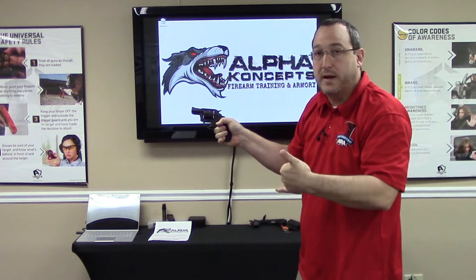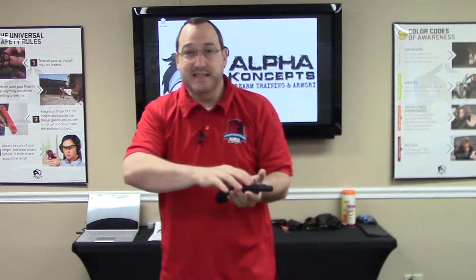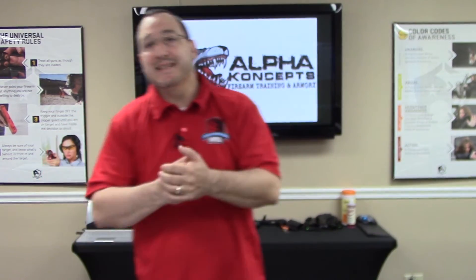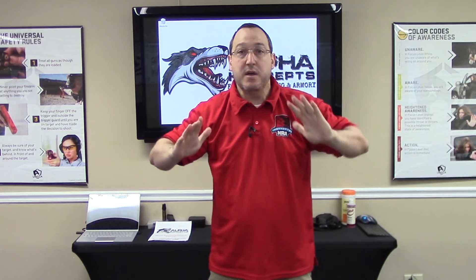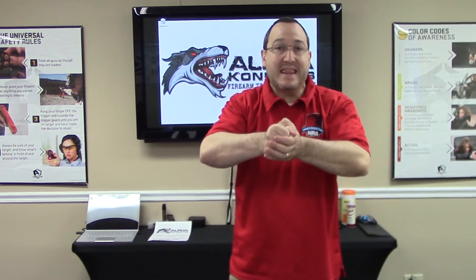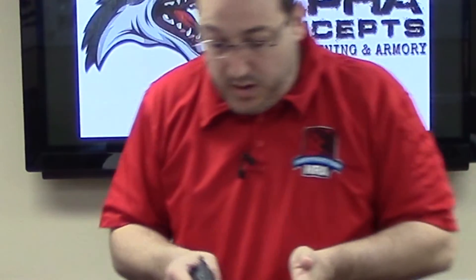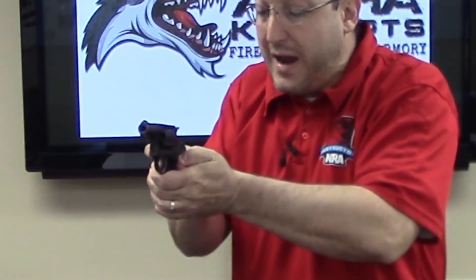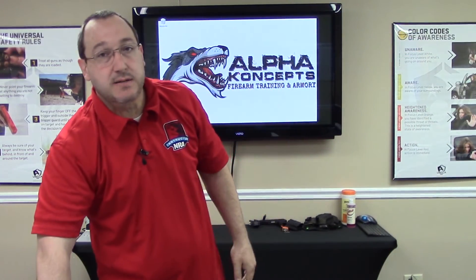If you know anything about me, you know I'm a fan of muscle memory and consistency — I harp on it, I preach on it. When I pick up a revolver I have to consciously remind myself, because I'm a semi-automatic pistol shooter who shoots with the thumbs-forward grip. I have to consciously remind myself to wrap my thumbs when shooting a revolver. So: get a good one-handed grip, wrap your thumbs in whatever position is comfortable, making sure you're not interfering with the cylinder rotation.